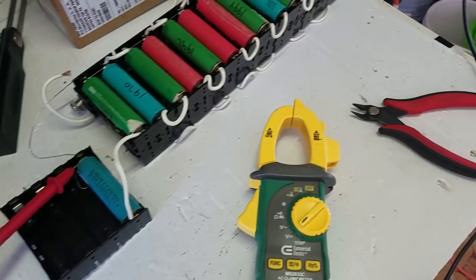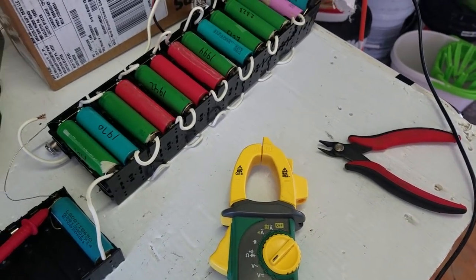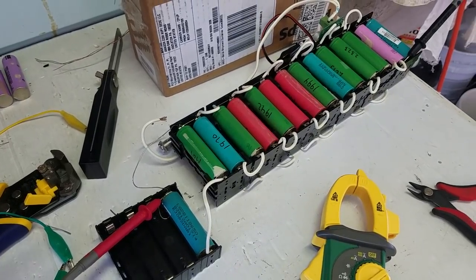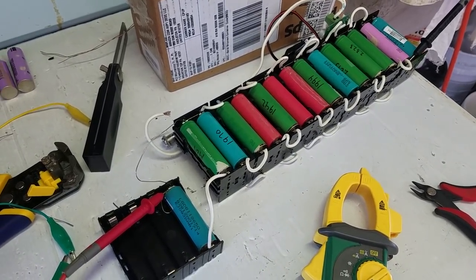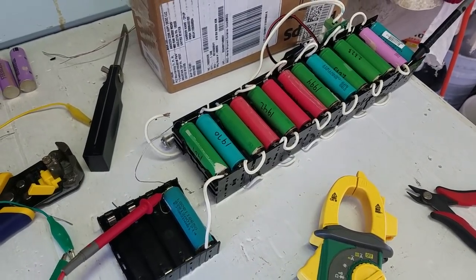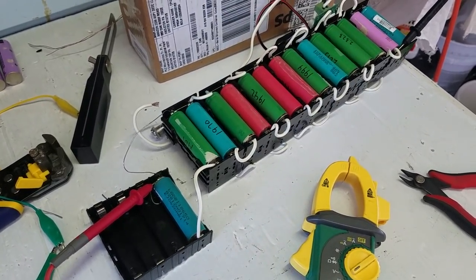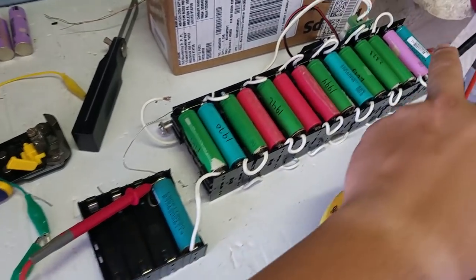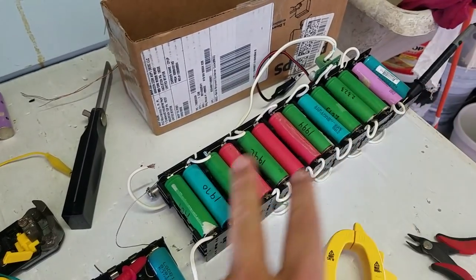The reason I do this test is that I've been struggling with the idea of fusing the battery packs versus just spot welding them. After seeing a bunch of videos, especially from Average Joe, it looks like it makes no sense — especially since I'm building such a small pack.